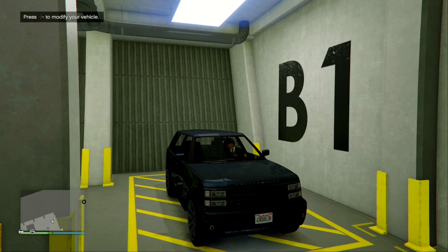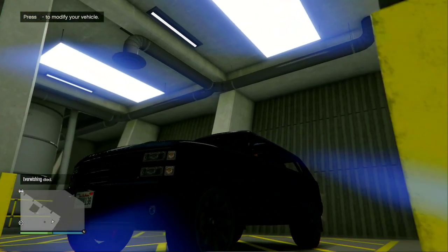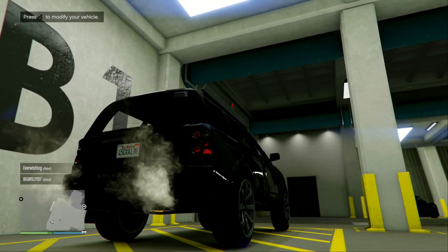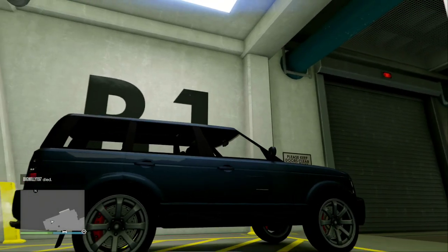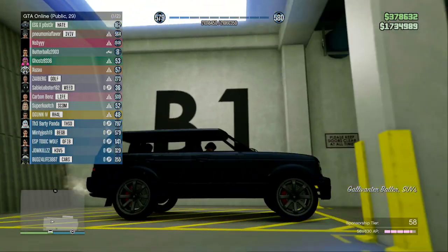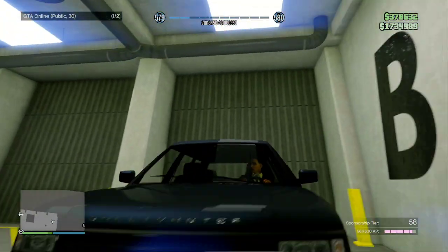In today's video we are going to be making the Range Rover that was used in the film. Ours is going to be a little different because it doesn't have the grill guard on it or the blacked out headlights. The car you're going to want to use cannot be bought anymore from SouthernSanAndreasSuperAutos.com — Rockstar took it out, so you need to find it on the street. It is the Baller SUV. There are like four different Ballers; you are looking for the one that looks kind of like the Range Rover.